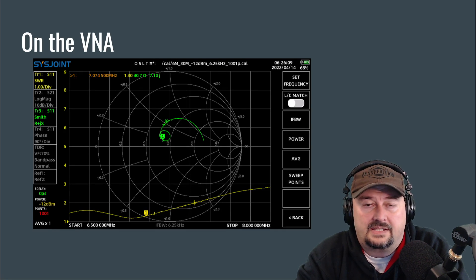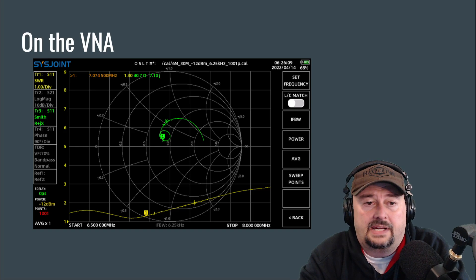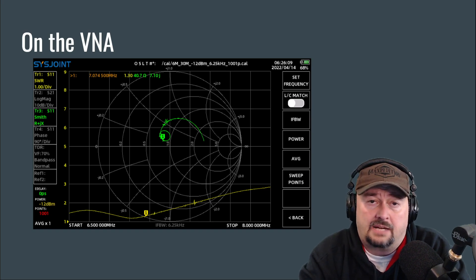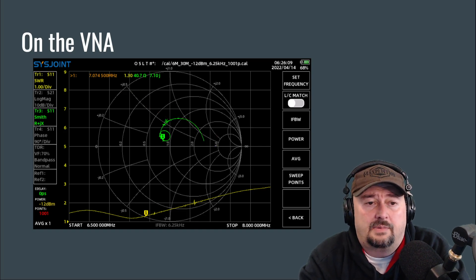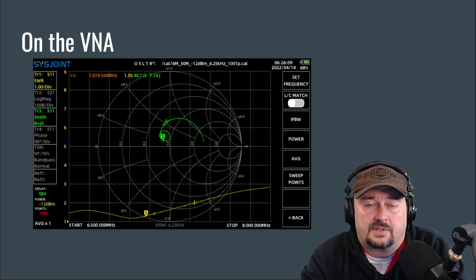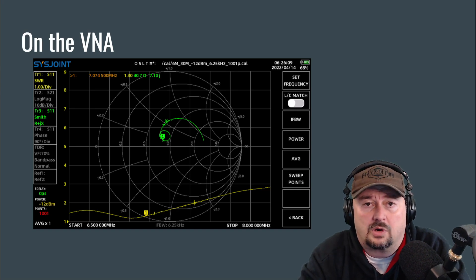On the nanoVNA — and if you follow my channel, that shouldn't be a surprise — here's a chart from a sweep I did earlier. There are two things to pay attention to. The yellow trace toward the bottom of the chart is my SWR reading. This is a sweep from 6.5 MHz to 8 MHz, encompassing all of the 40-meter band. I have a marker at 7.0745 MHz, right around the FT8 frequency, and my SWR is 1.3 to 1, which is pretty good. Looking at the SWR sweep, the dip is more to the left, which tells me my antenna is a little long and could use a slight trim to bring it more into resonance.